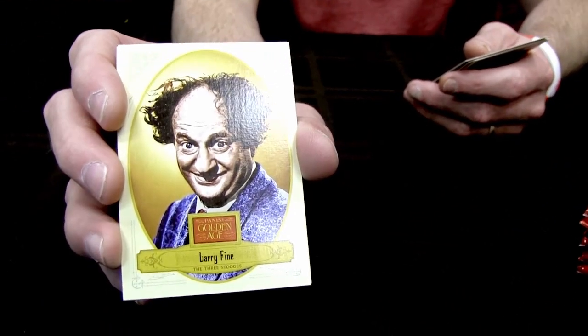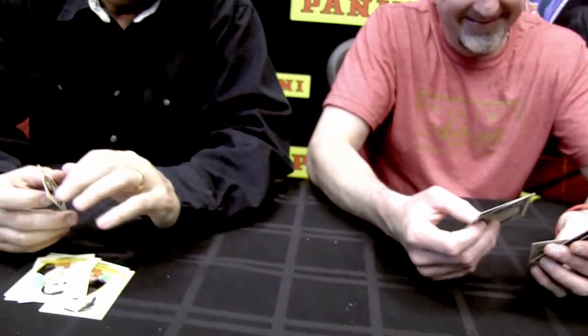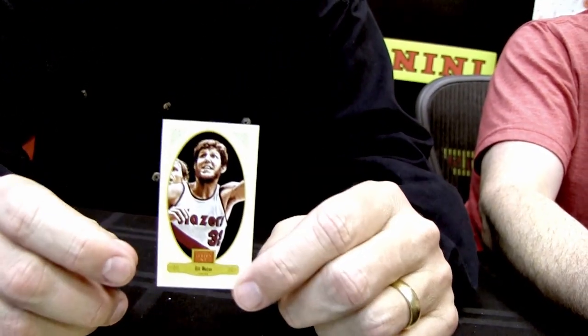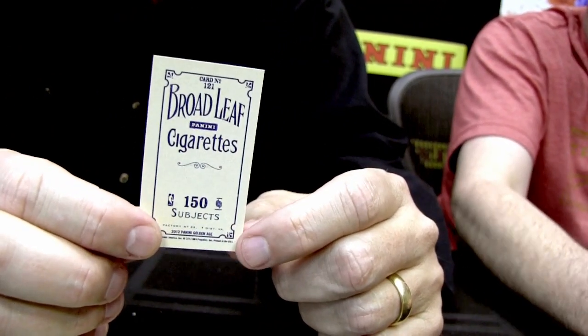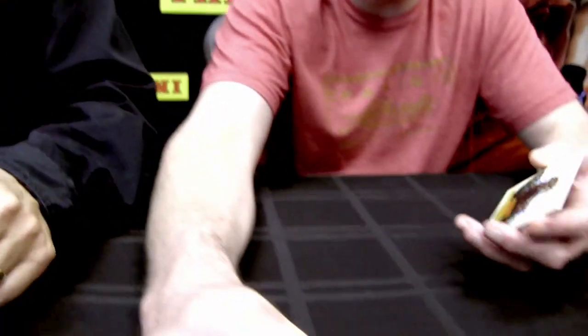The second card pulled is Larry Fine, one of the Three Stooges — you'll find all three in the set. The minis have different card backs: the Ty Cobb back is the toughest, appearing about once every two to two and a half boxes. There's also a brown broadleaf and a blue broadleaf back.